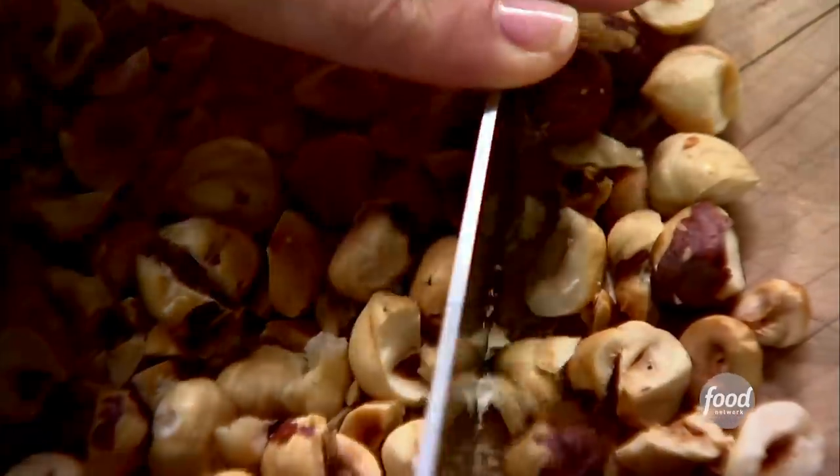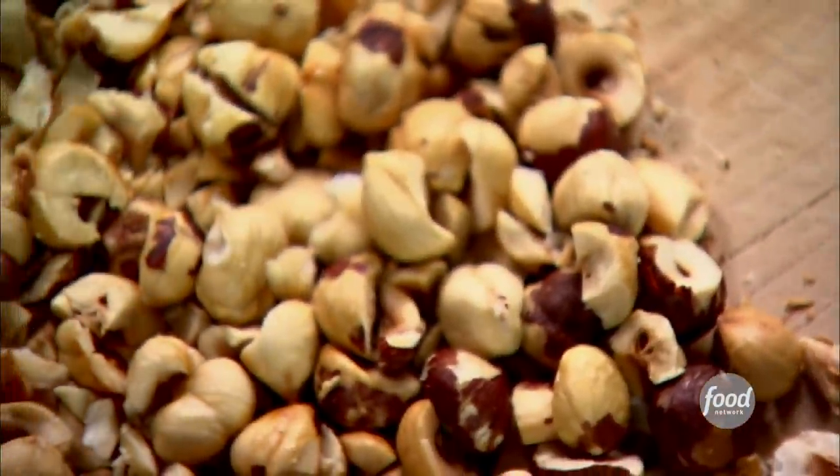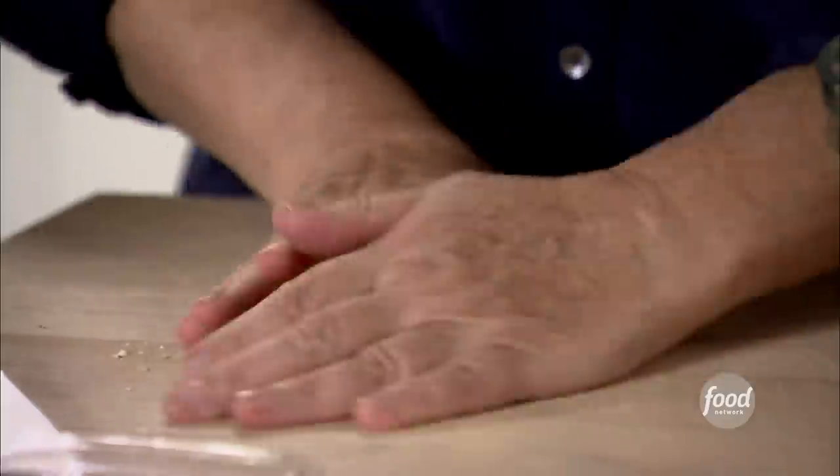I'm starting with roasted hazelnut granola. I love making granola — you can make it way in advance, it's delicious for breakfast or brunch, and you can make so many different varieties of it. I'm starting with one cup of roasted hazelnuts, just really coarsely chopped.